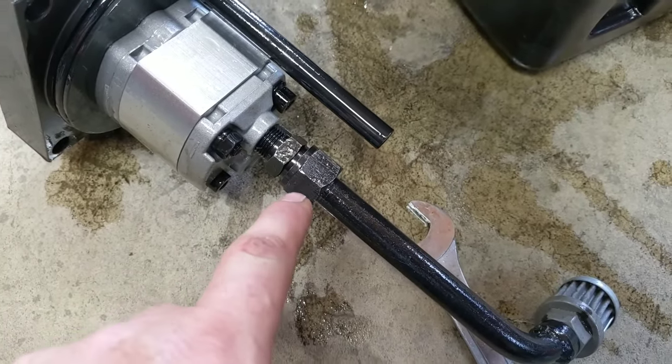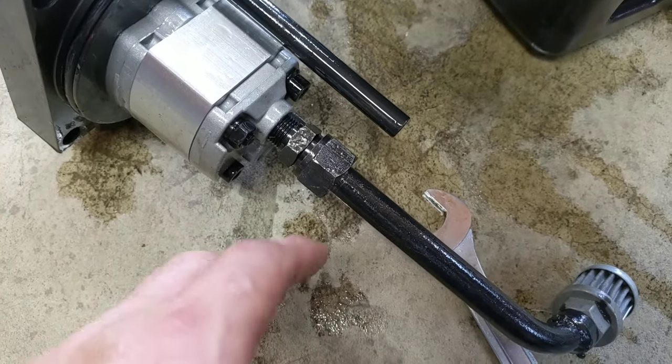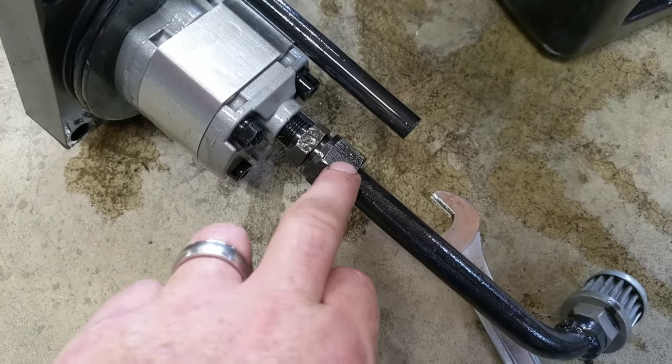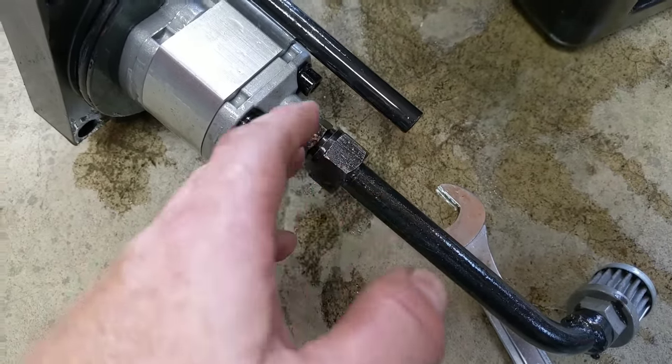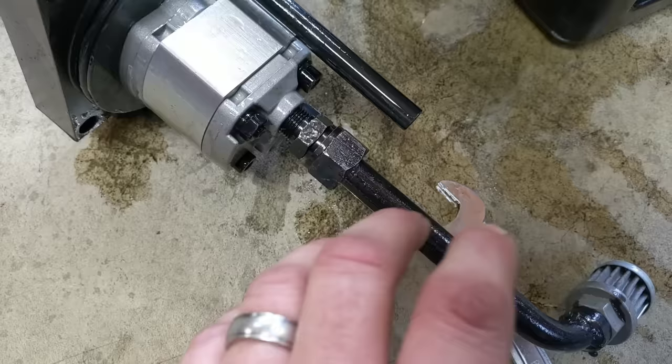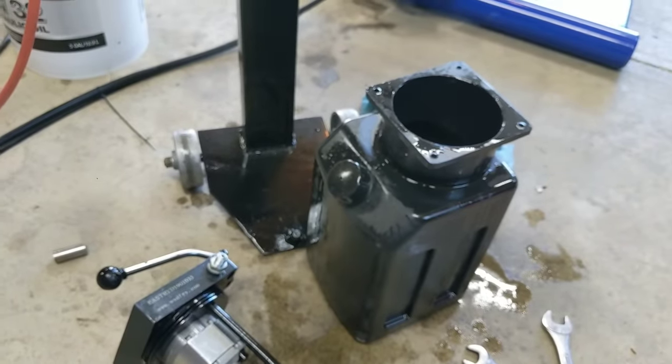It had a little ferrule in it, and what kind of makes me laugh is the ferrule hadn't been crushed. So either somebody didn't torque the nut down properly and it just slid out over time, or they forgot to tighten the nut down. Anyhow, it was just a matter of putting it back together and tightening the nut down. It should be good to go now. We'll put it all together and give it another test.